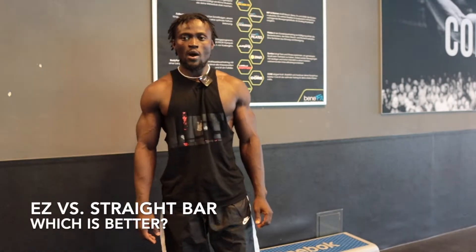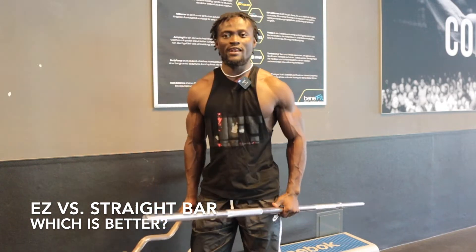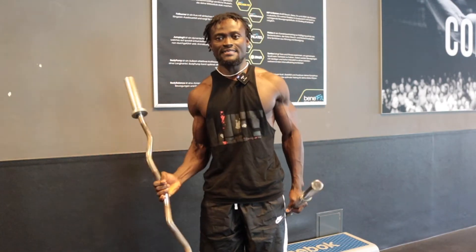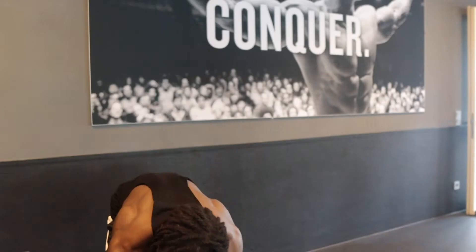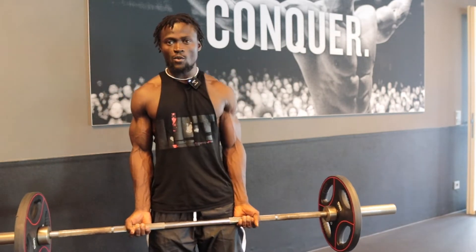What's up guys, welcome back to my channel. Today let's know the difference between a straight bar and an easy bar, and which one is good for you on your arm day.